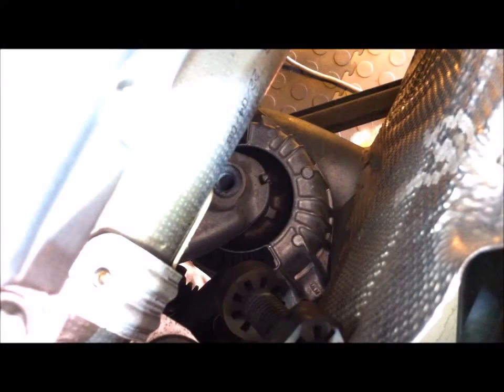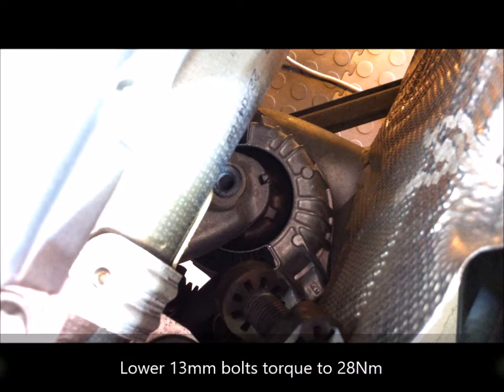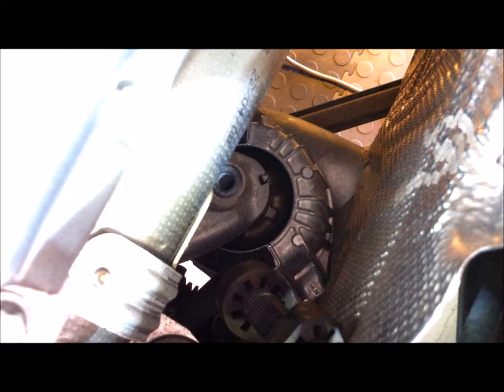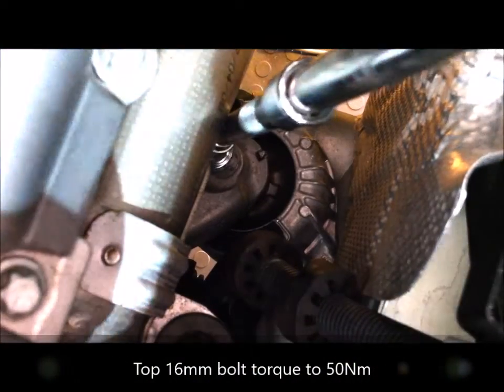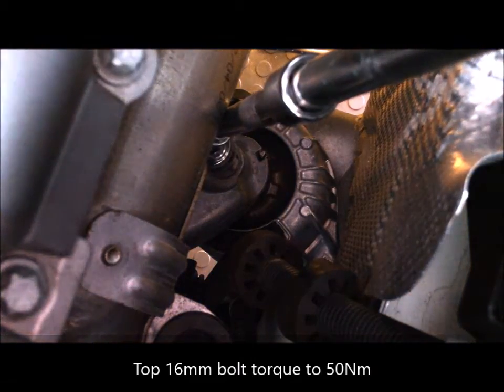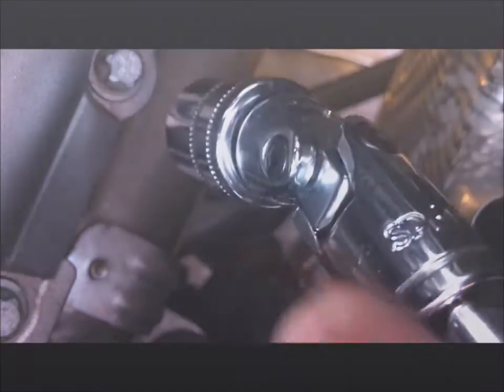I'm under the car again, putting in the lower two mounting bolts - 13mm. I need to do these up to 28Nm. Put the top bolt in. I used a universal joint on the end to get to it.